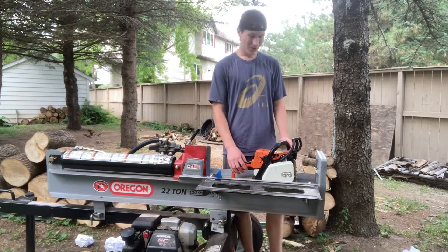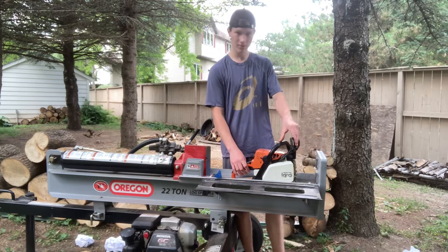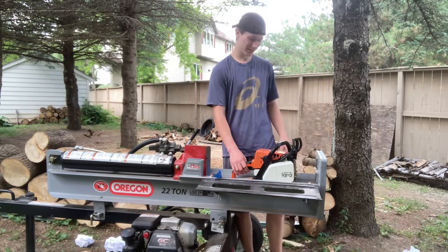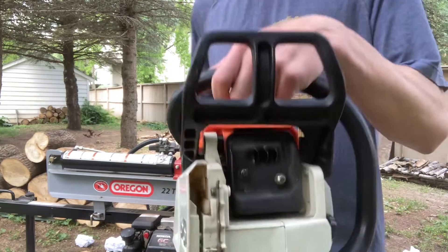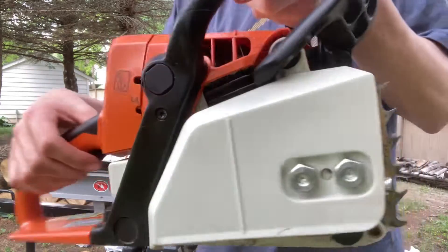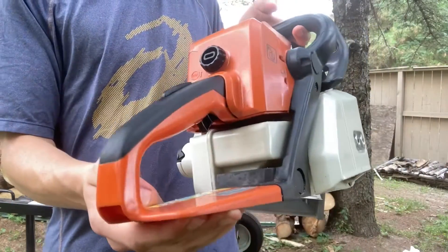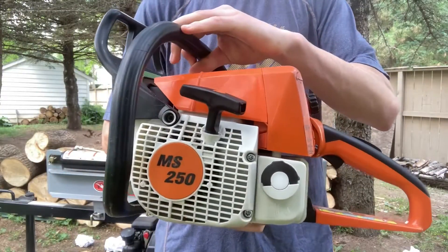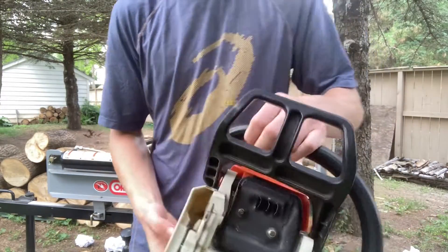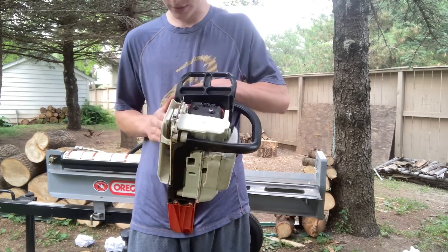This is nice. The chain brake on the 272, you have to pull really hard to get it back, but this one is nice. I'll just show you an up close here. It's all gassy and oily — that's good though.